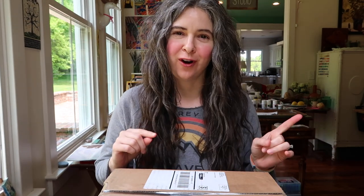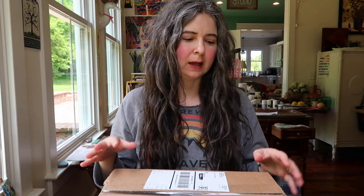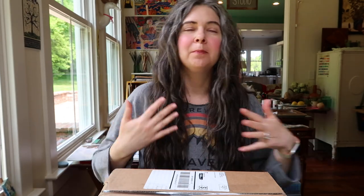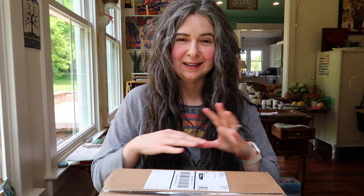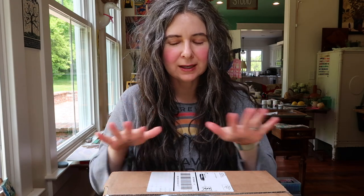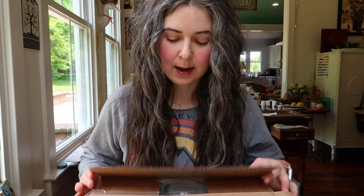Look what came today! Yesterday I filmed the unboxing of the package you just saw, then I was setting up to do the overhead filming of the color swatches when I heard Grady pull in - he'd been out on a bike ride that morning. I met him at the door and he was bloody from head to toe - he'd had a bike wreck. We cleaned him up and bandaged him. He's fine, it was not as bad as another bike wreck he's had in the past, but he was beat up pretty good. So we'll just do all of it now since this second package came today too.